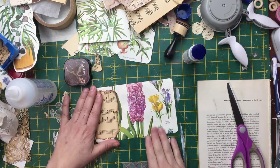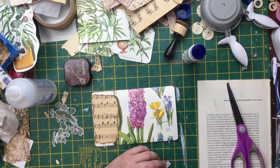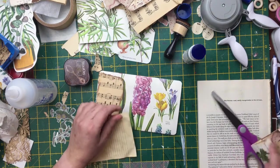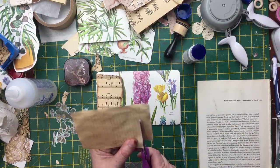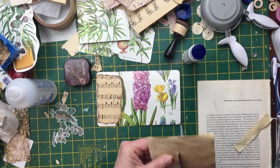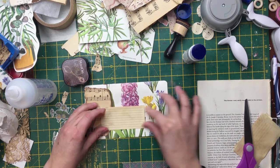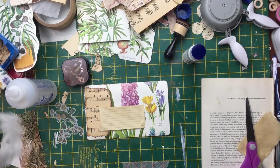I feel a bit flustered now that I did that. I'm crossing with myself. I'm not straight cutting because I'm hopeless, but that's why using a ruler is so good - tearing it because it doesn't matter so much. I'm going to use a bit of eyelet lace as well.